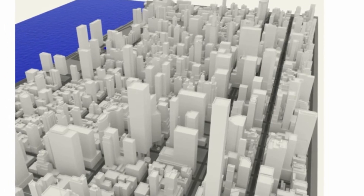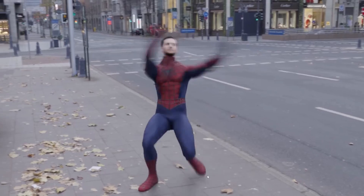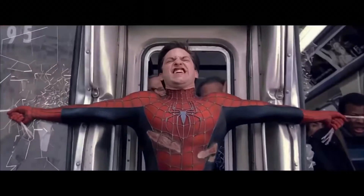We can buy models on the internet — they're cheap. So I bought some models of New York buildings, I bought a train model, and a model of Spider-Man, and I tailored them to fit my needs. I modeled some tracks.